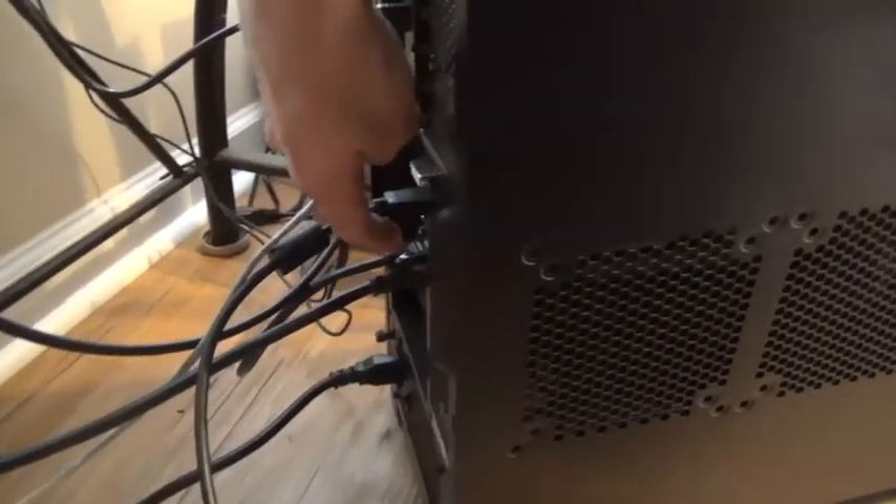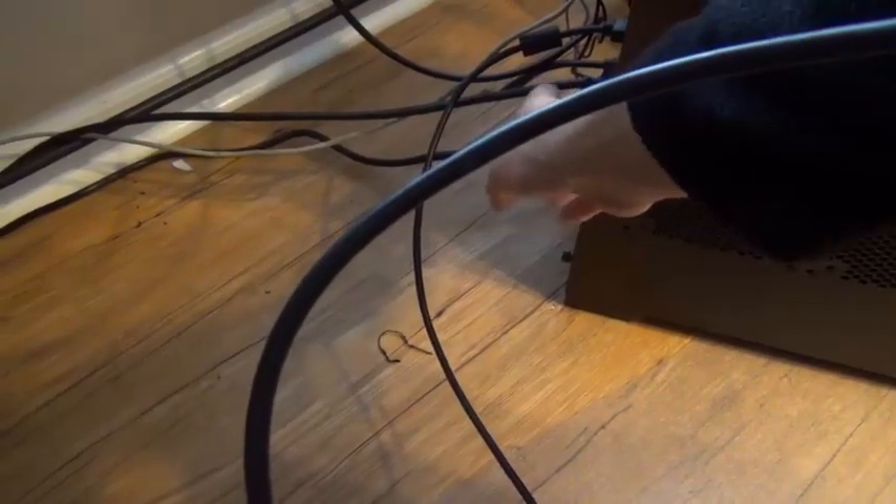Whichever input I choose, it's going to output the signal and it goes into the input of my capture card. Then the output of the capture card goes back to the TV. If you don't have a capture card, you would just take the output signal right here and it would go straight to the back of your TV.